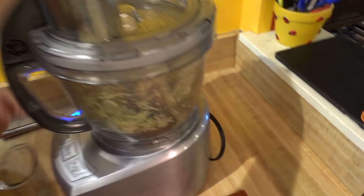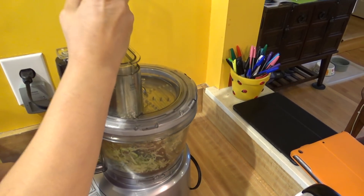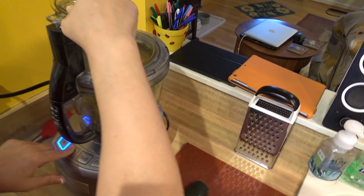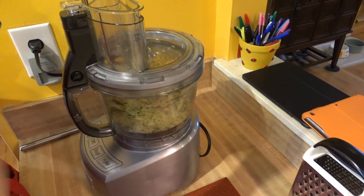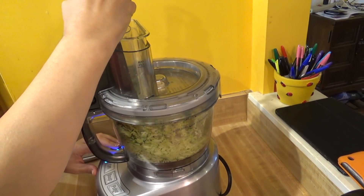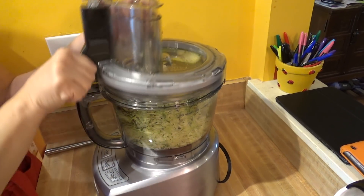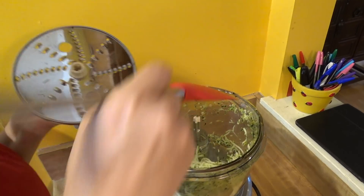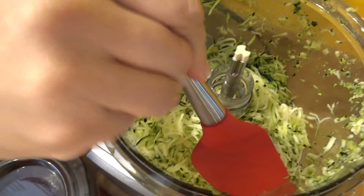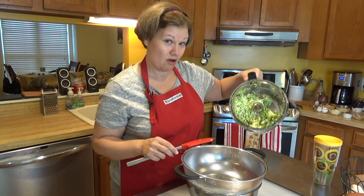I'm going to start feeding the squash in and turn it on — it's going to get a little loud. I'm using the feeding tube since the zucchini was pretty long. That's pretty quick! You can see it's all shredded. I'm going to need to use the smaller one as well, but you want about two full cups.